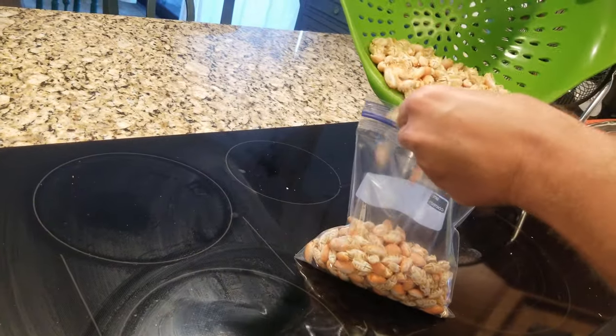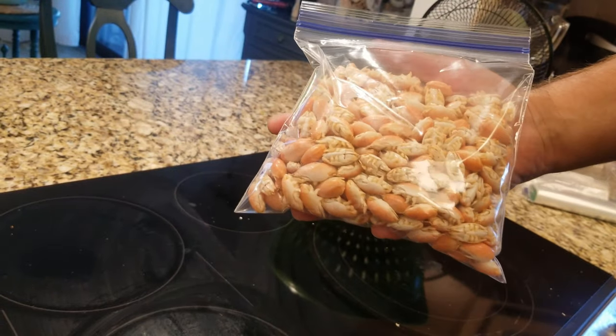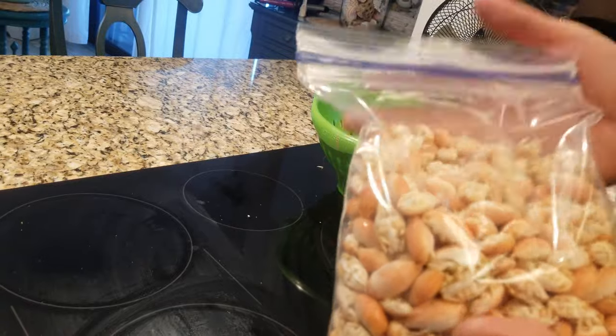If you're blanching a lot of sand fleas, you may want to do this outside as it can produce a smell. The smell will be similar to boiling shrimp, lobster, or other crustaceans.